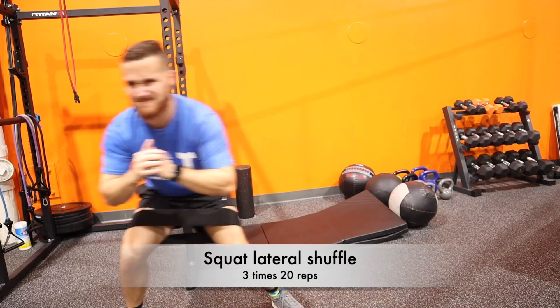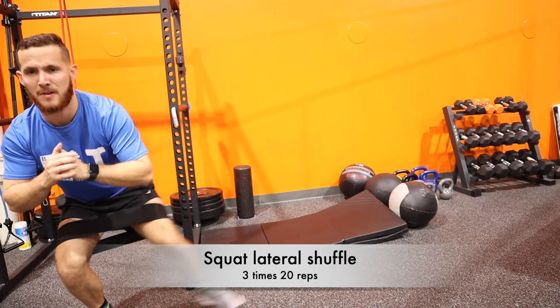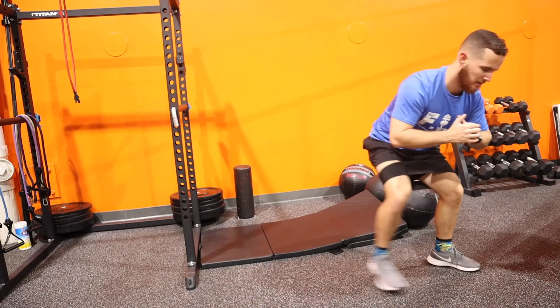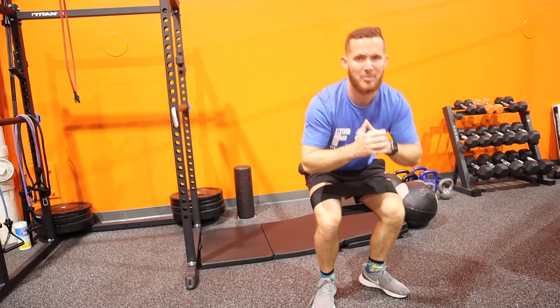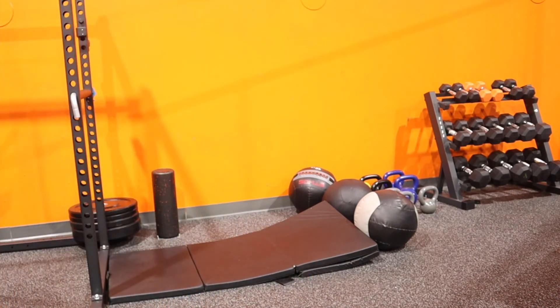Squat lateral shuffle — make sure you stay nice and low at 90 degrees, butt back. Make sure you don't go all the way with your feet close, keep the tension on the band. It's going to feel great — I'm having a great time on my glutes here.